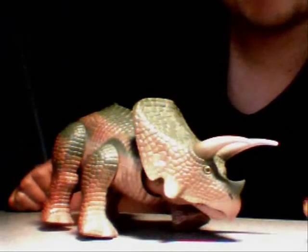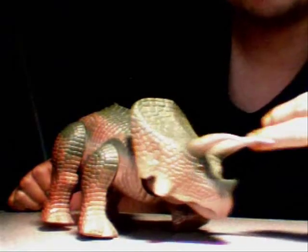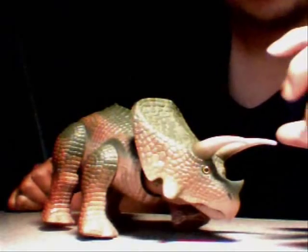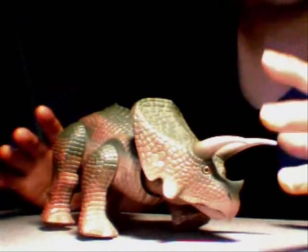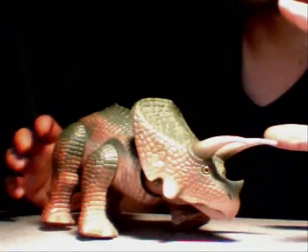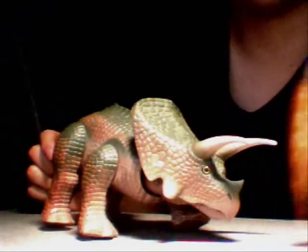Today I'm back with another Dino Riders toy review. Today I'm talking about the Taurosaurus from the Valorian Alliance. It's basically the equivalent of the Triceratops from the Rulon side. But to be honest, I think I kind of like this figure a little more, just because of the armor that comes with it. You will see — I will show you.